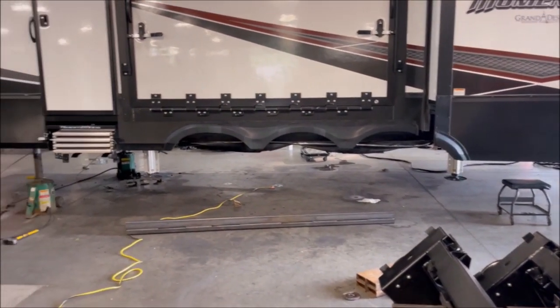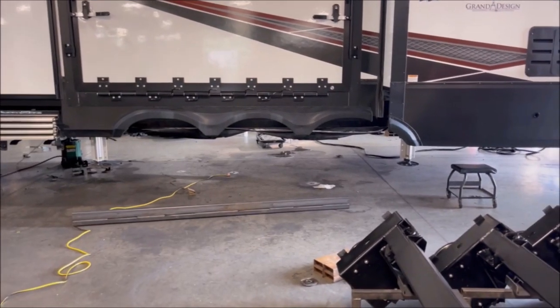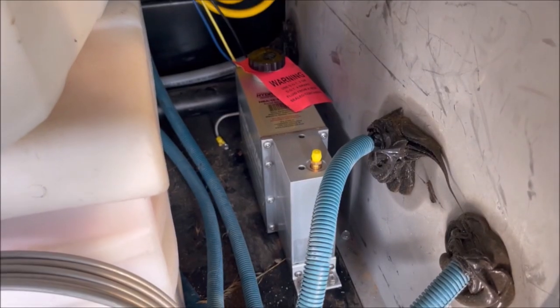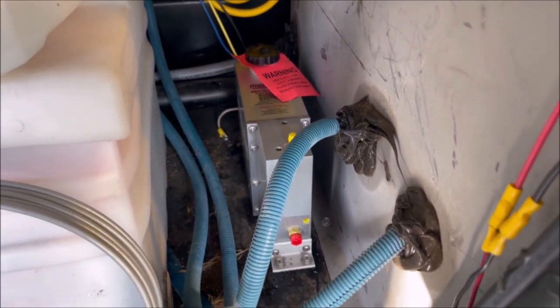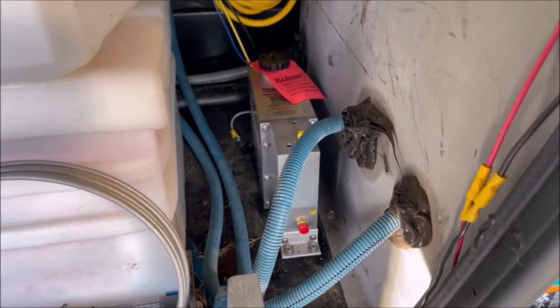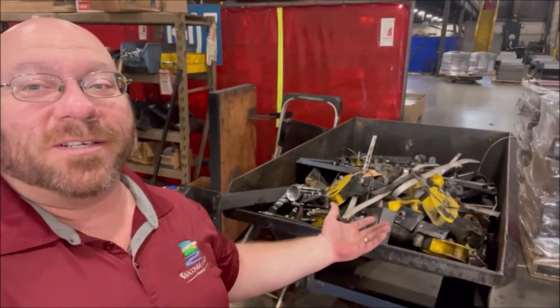It does look kind of funny sitting on the leveling jacks with no axles. Got the new brake controller up in the front bay, right in between the batteries and the generator. There's the parts bin — all that stuff we don't need anymore.